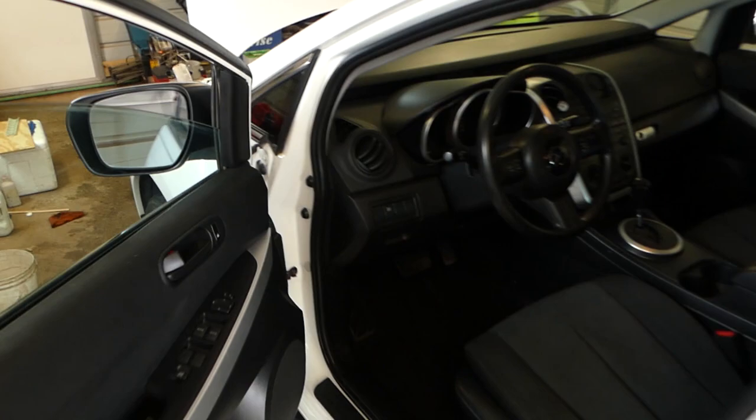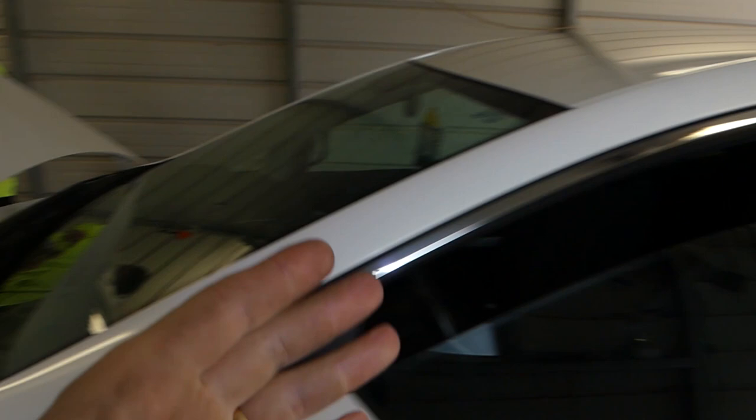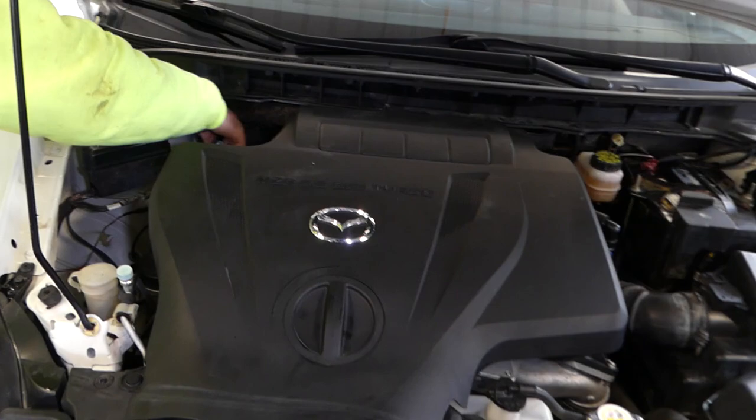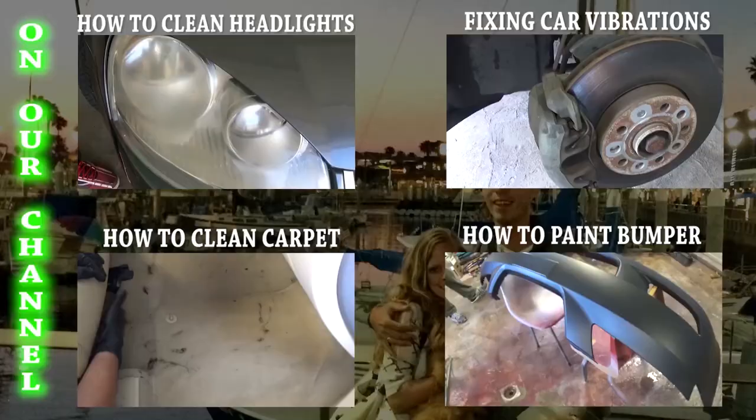Remember: when the car is running, always have the shop door open — or better yet, do this outside, because you can get carbon monoxide poisoning from the exhaust. We just disconnected the hose and that's it. That's the whole procedure. Thank you guys for watching, please subscribe, and see you next time.